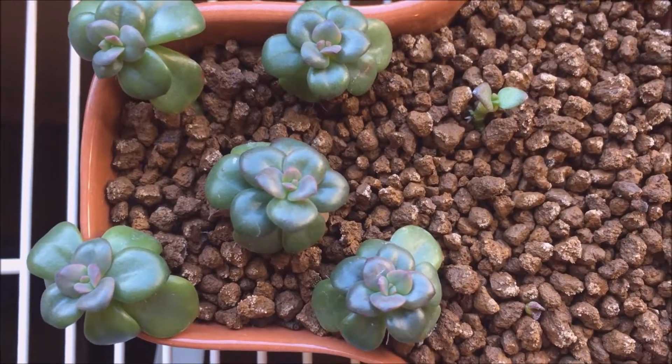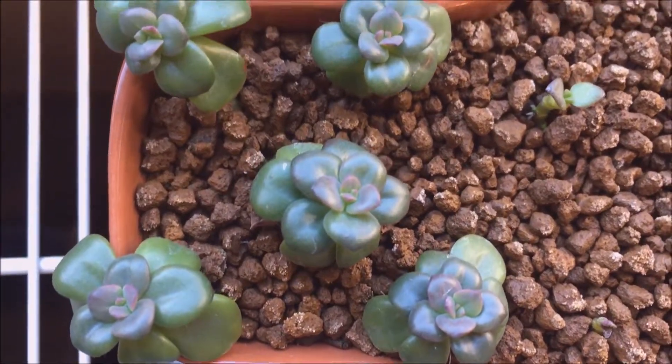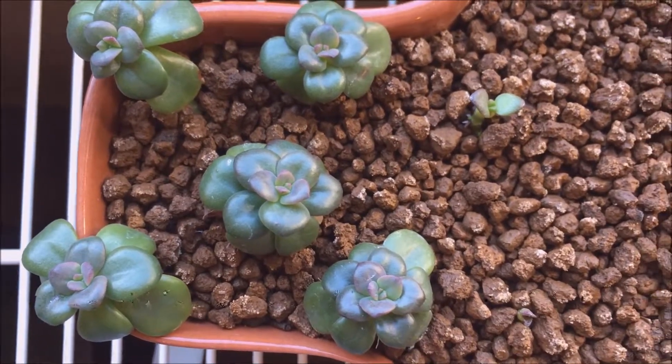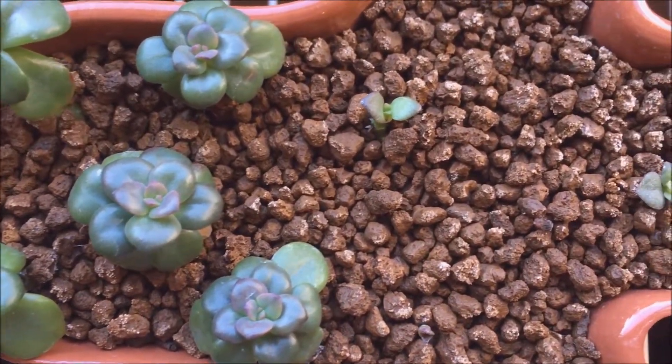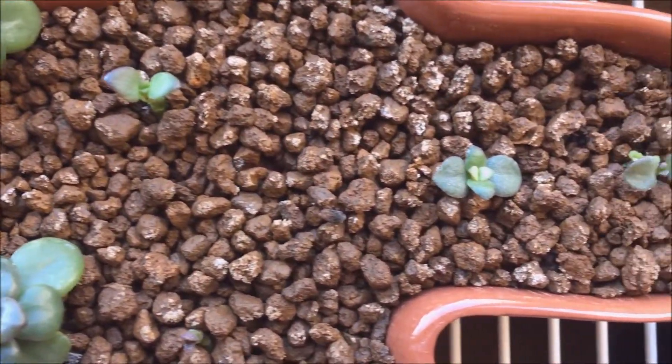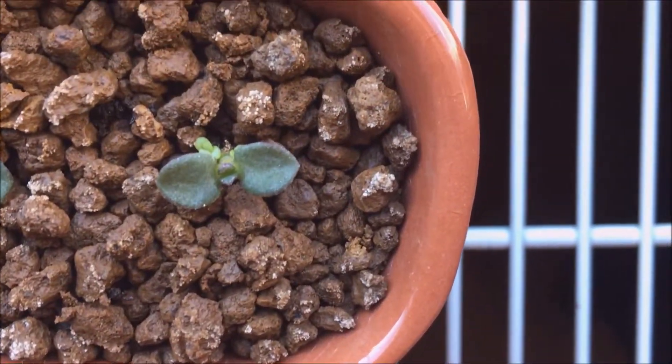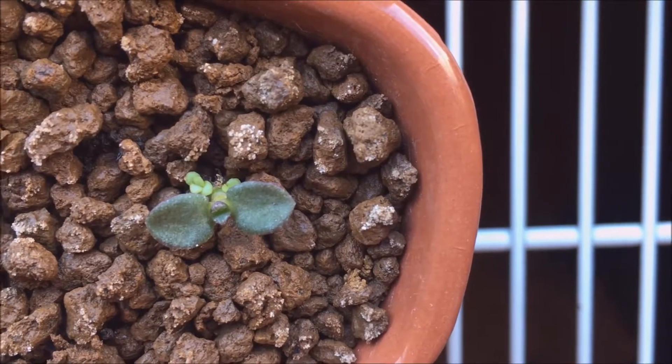So the Echeveria chroma are doing very well. They're plumping up, nice and shiny, and showing some good active growth. But what I'm most excited about is this lateral growth down here on the Crassula Ovata variety that I love.